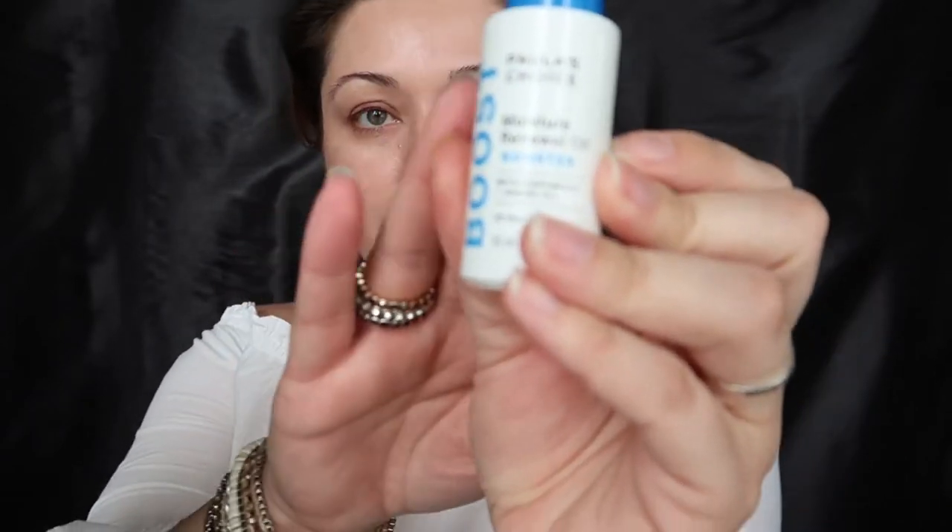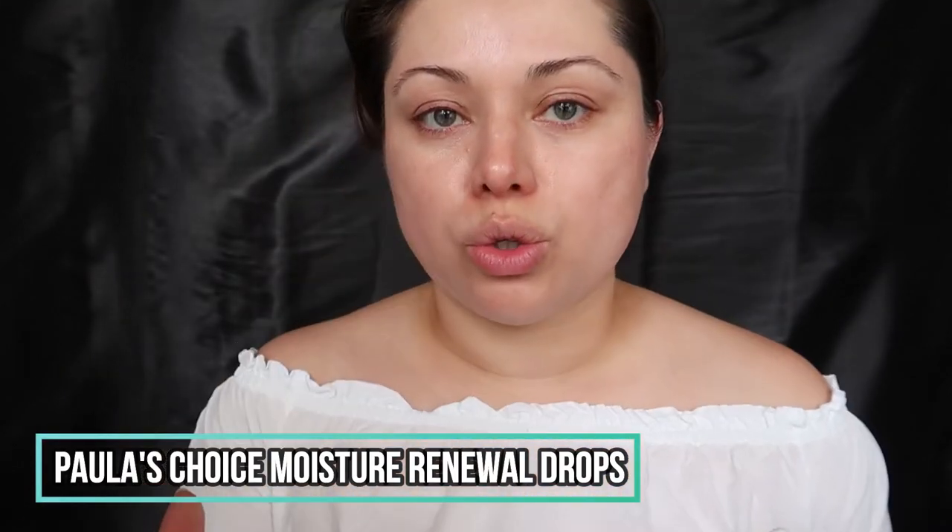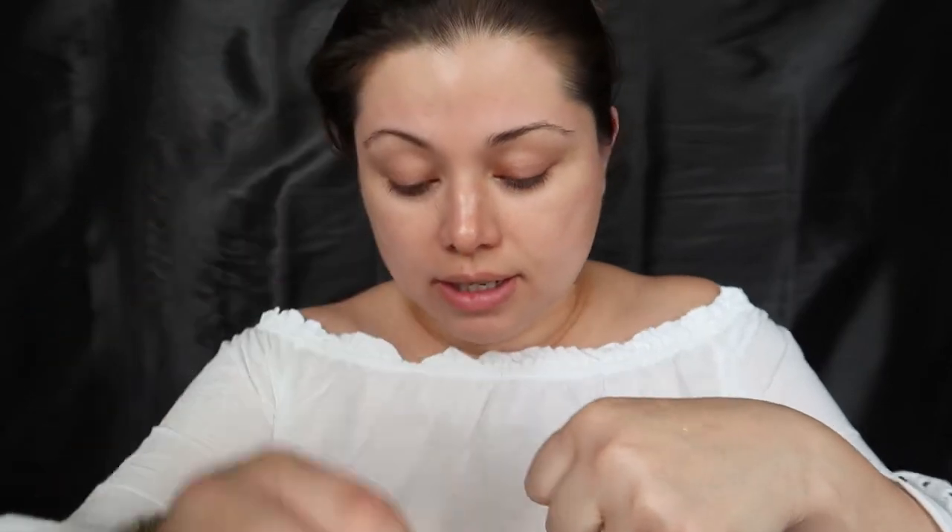My skin is a little dry today, so I went ahead and used the Polish Choice Moisture Renewal Drops. After you do your cleanse, tone, exfoliant, and maybe a booster like an antioxidant serum, plus sunscreen, you can apply this right afterwards. I love this because it's so lightweight — the main ingredient is argan oil. For those who suffer from dryness, you can also use it around the eyes. I've been incorporating it into my skincare routine when I'm dry.